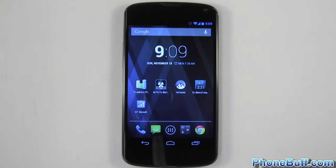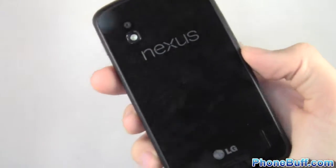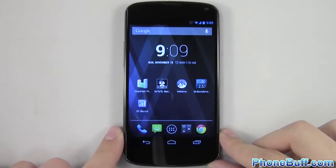How's it going guys, it's Davey here from funbuff.com. In this video we'll be doing a benchmarking of the LG Nexus 4 with its Snapdragon S4 Pro processor and 2GB of RAM.